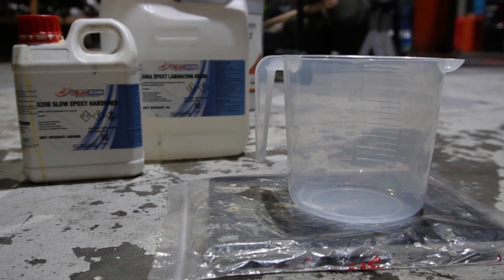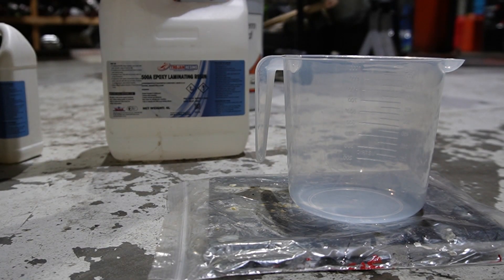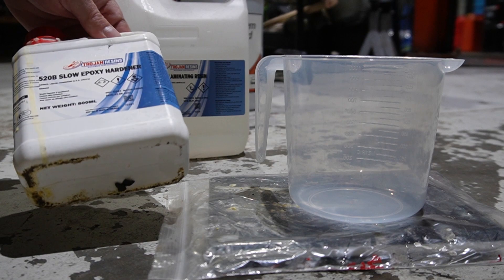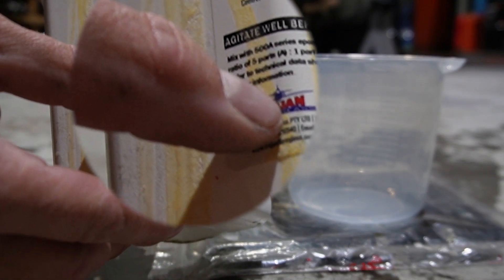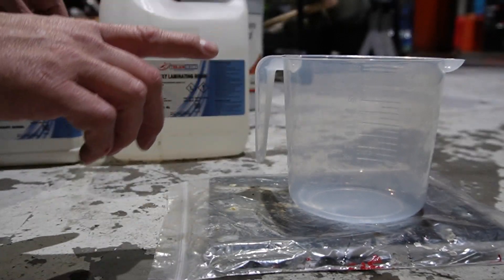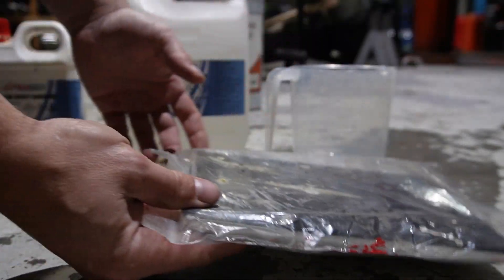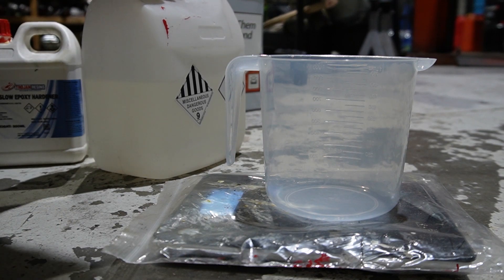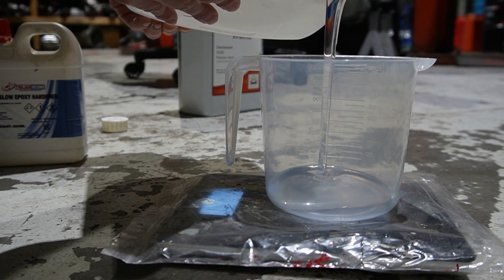Now it's time to mix our epoxy. I use Trojan Fiberglass resin — it's up to you which epoxy you go for. There's slow, medium and fast hardener. I tend to use the slow stuff because I just leave it overnight. Have a look on the drums for the directions for use — it'll be measured to parts by weight. I've just got a handy digital scale, and I'll put a Ziploc bag over it so the scale itself doesn't get gunky. This exact epoxy is five to one, so for every five parts of epoxy it takes one part of hardener — that would be 10 mils of hardener to every 50 mils of epoxy.